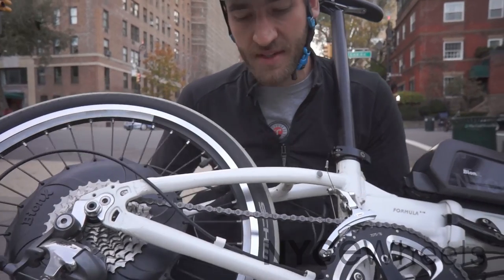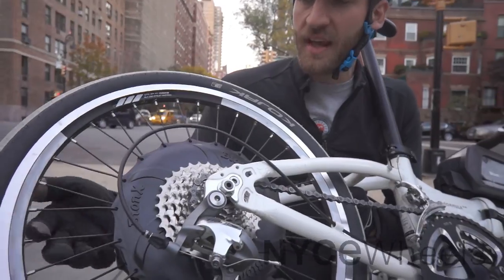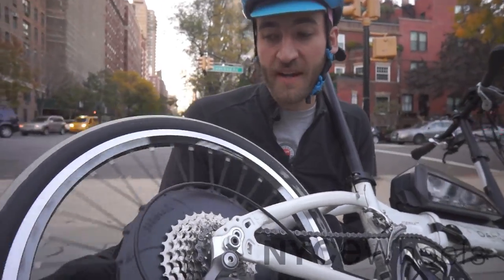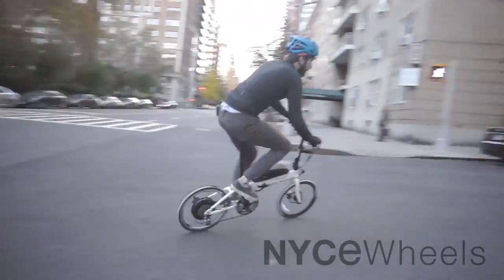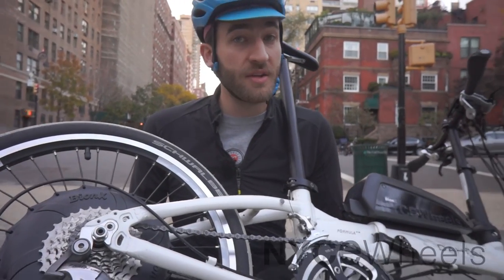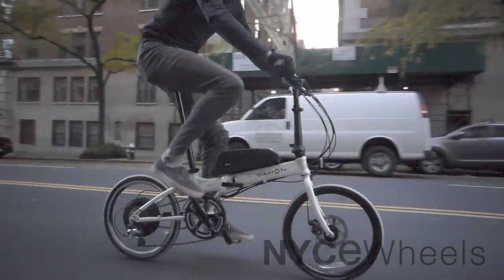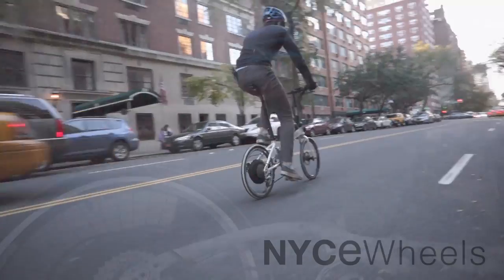This is a brushless and gearless hub motor, so although it has a little bit of resistance from the magnets passing by each other, it's not so bad that you can't ride it with the motor off entirely. The efficiency of it, together with the weight and the power, allow you to get a really nice long range without overheating on hills and without losing power as your battery is dying.